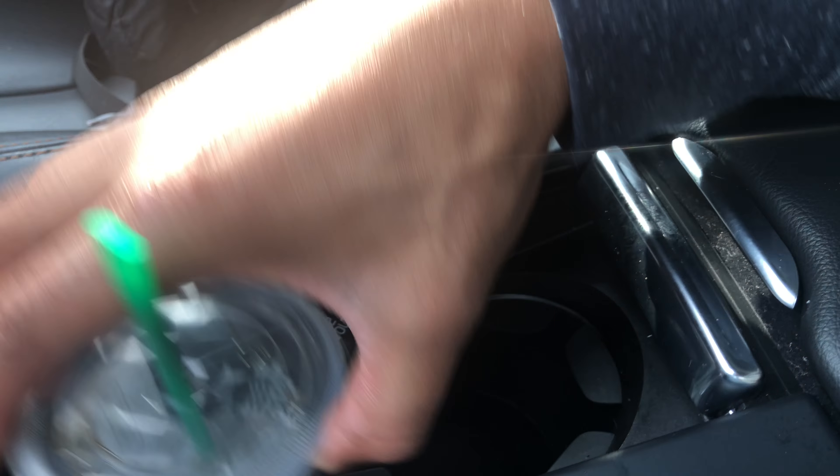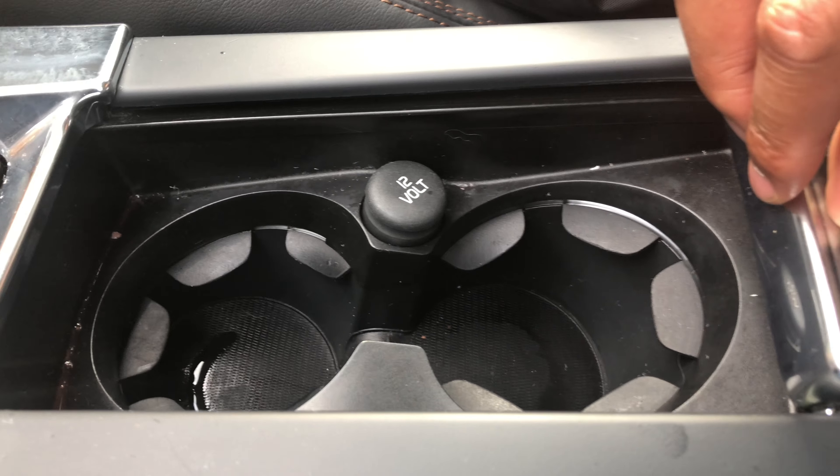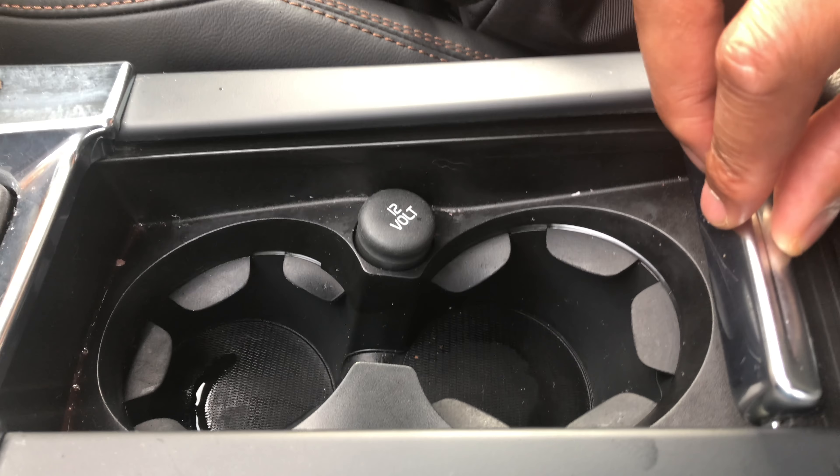There's a cup holder here — two spots for slushies, one and two. And then there's a hidden compartment right here. You simply pull up on this lever and you can put some stuff in there. Do you see all that area down in there? Just pull up on this lever and there's storage.